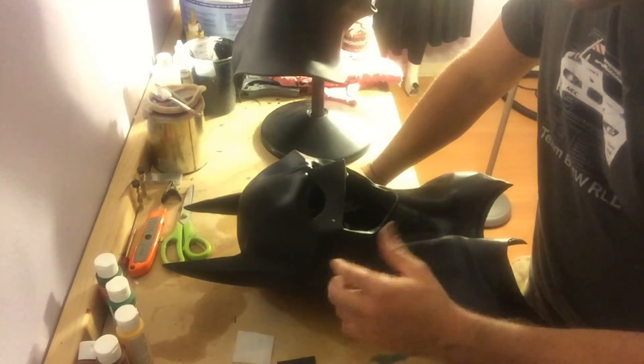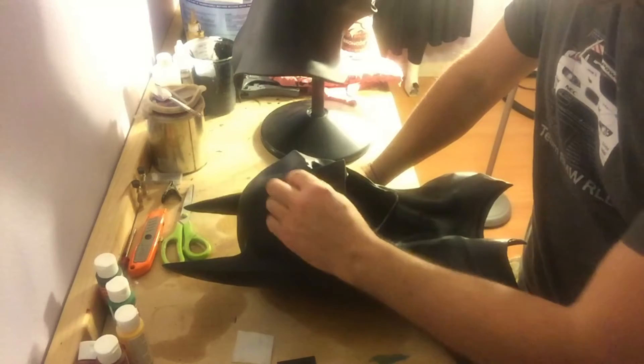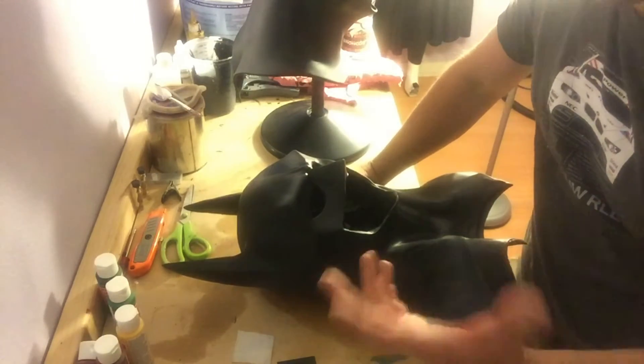Alright guys, so here's the deal. Here's my 89 cowl that I make. This one is sized for a 23 and a half inch head. I'm about a 21 and three quarters up to a 22, depending on how long my hair happens to be at the time.